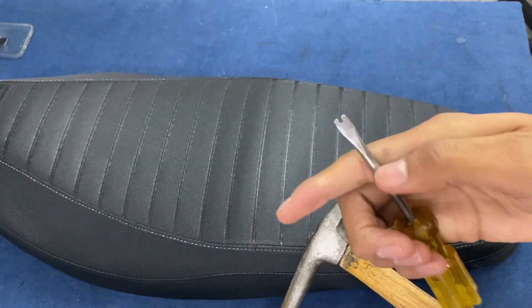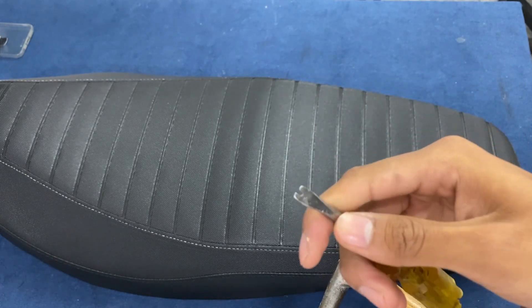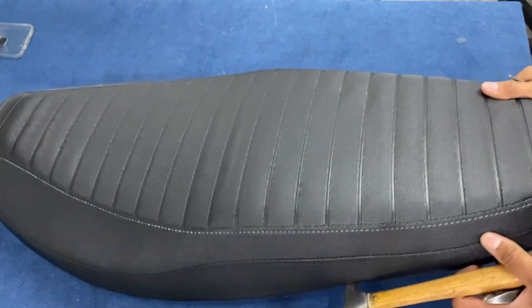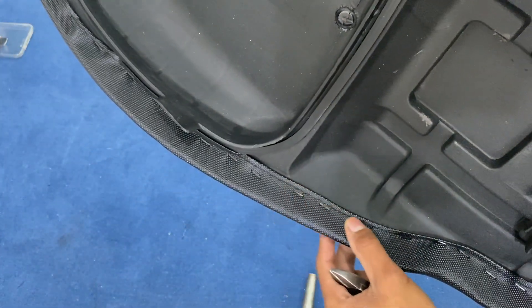Es importante que las herramientas que son: un destornillador plano (en este caso yo le corté ahí en el medio), un martillo y un alicate.